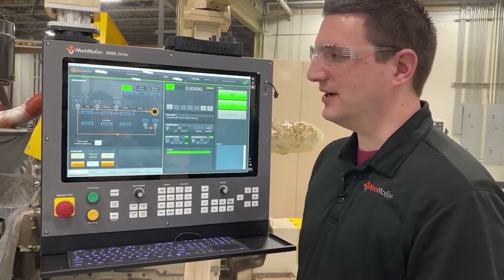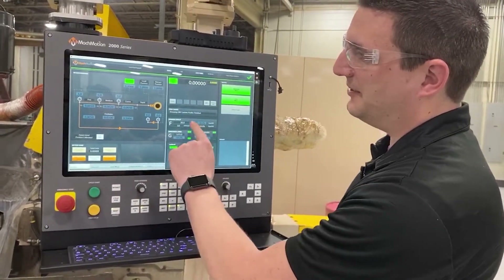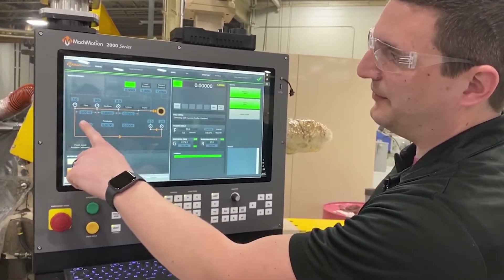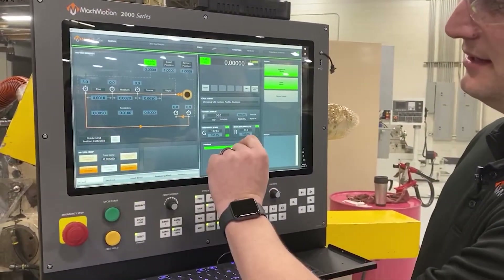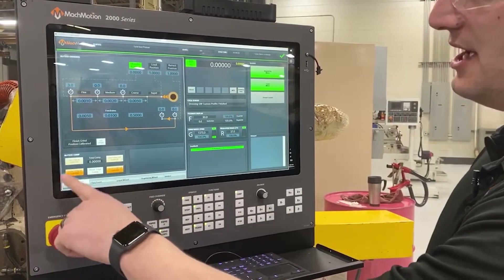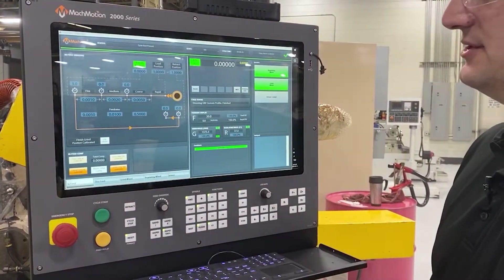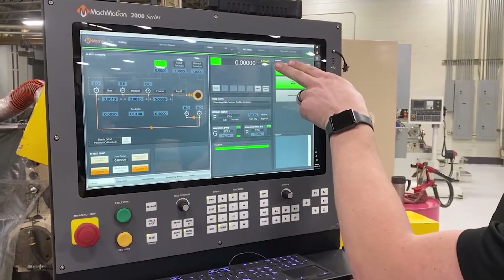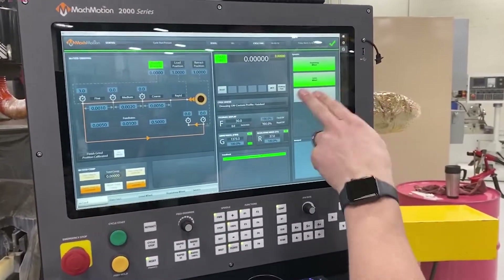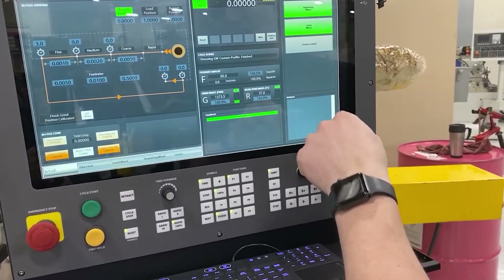I'm going to do a little demo here at the screen. The first page is the end feed and it's a graphical interface where you put in your different set points. You can add delays on each set point. You've got your feed rates and your count buttons down here. You've got your finished position, load position, and retract position. On this side of the screen you've got your position for your end feed axis, and then you've got your status, feed rate, grind wheel RPM, and regulating wheel RPM.